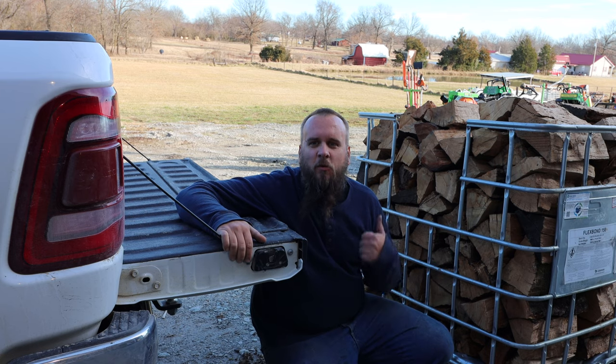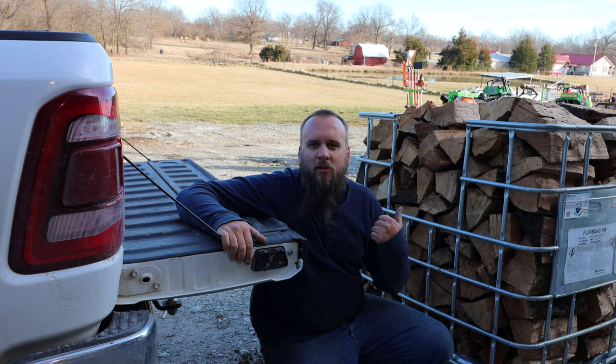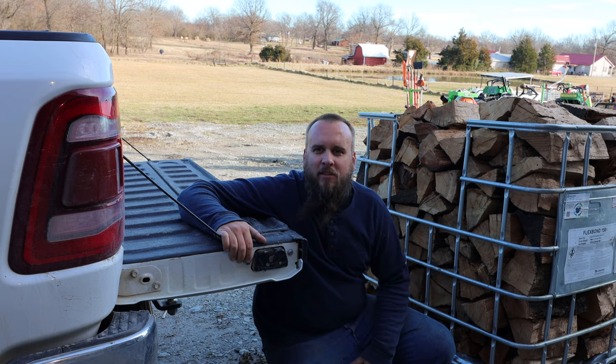All right, moment of truth. We'll see if the Artillion forks and the new loader will make the difference and help me lift this into the truck bed.